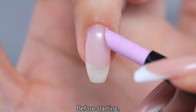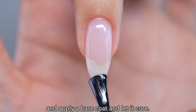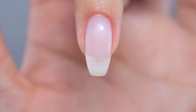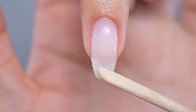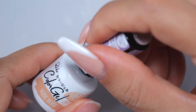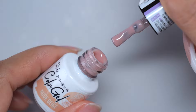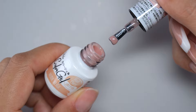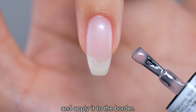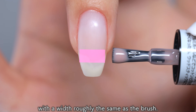Before starting, you should do nail care and apply a base coat and let it cure. Now, prepare the gel to blur the border. A translucent beige color is recommended. First, take this beige color with the brush and apply it to the border. Spread it out so that it covers the borders with the width roughly the same as the brush.